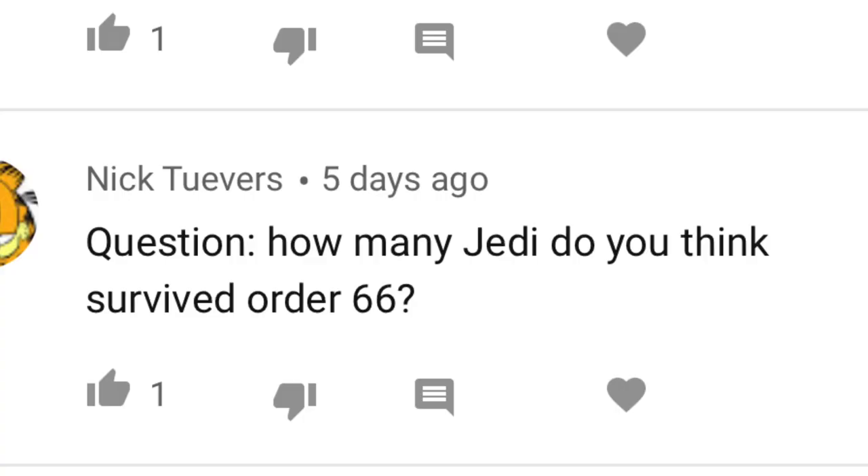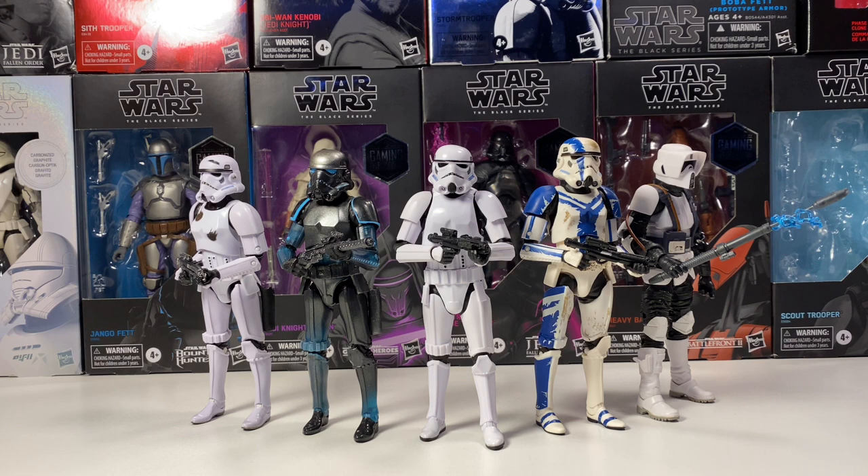Nick asks: how many Jedi do you think survived Order 66? I think this definitely depends. There are the ones you know from the movies — Yoda, Obi-Wan, and technically Anakin, and also Ahsoka. But new content keeps coming out with more Jedi: Kanan survived, Caleb survived, Grogu survived. Every new piece of content adds more Jedi. So the numbers keep getting higher. As more Star Wars content comes along in the future, that number will keep growing. But as of right now, I'd say not a whole lot more than 10 or 15.